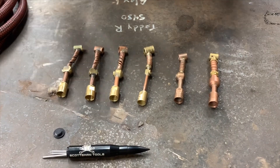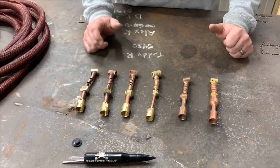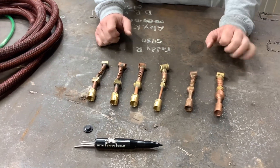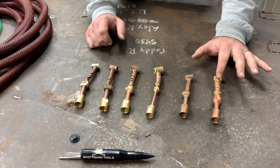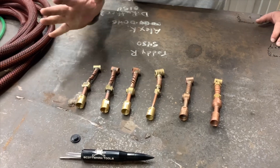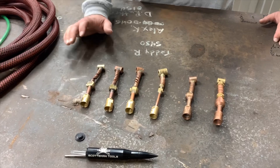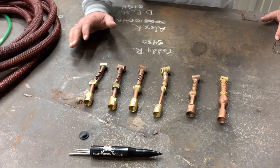The gas lens is made out of copper with copper threads, so the copper threads are going to give way before the brass threads do. You're going to get a longer-lasting torch head out of any of the ones that have brass, in my opinion. Or you can just not cross-thread them or allow them to gall up, but sometimes it's just inevitable.